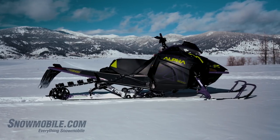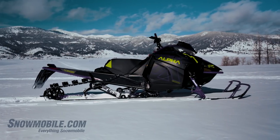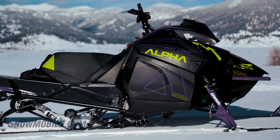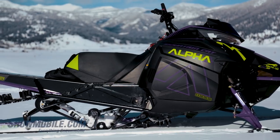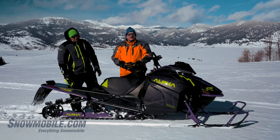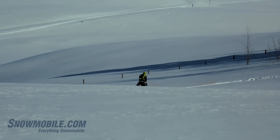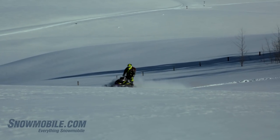This is the Alpha 1 addition to the M8000 line. Originally it was codenamed Alpha Bravo. It is a single beam rear suspension mountain cat that is unique in every way that mountain riding is unique in and of itself.